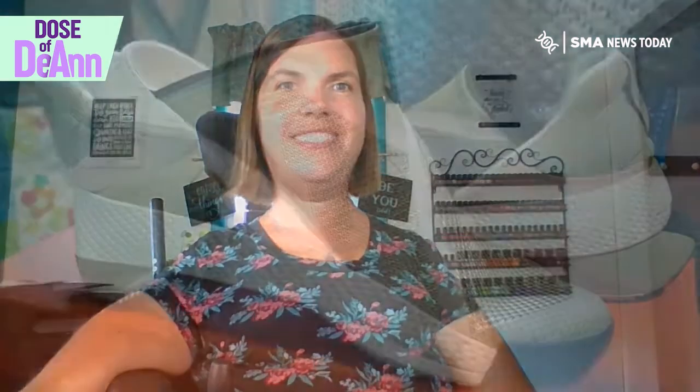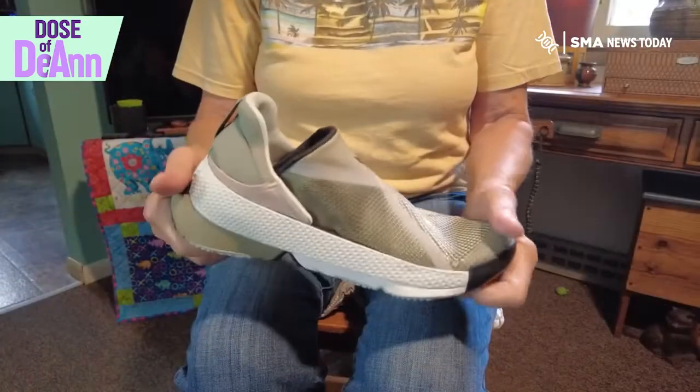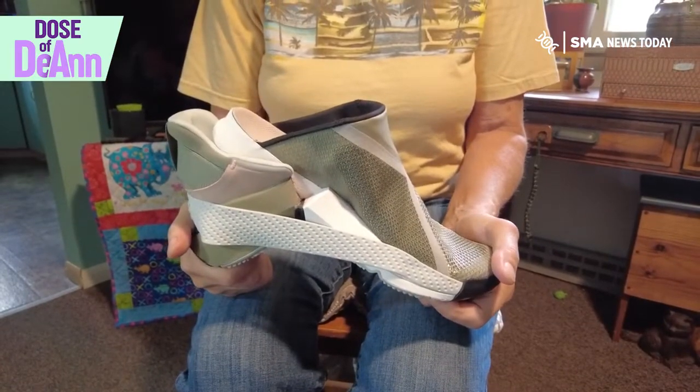Will the third time be the charm? Let's find out. They sent the right shoe this time. Here's how the mechanism works to make them easy on, easy off.